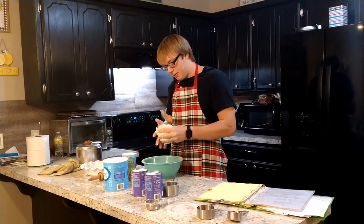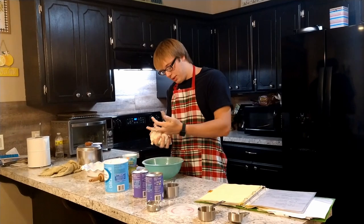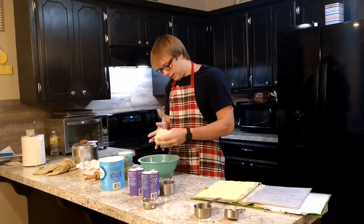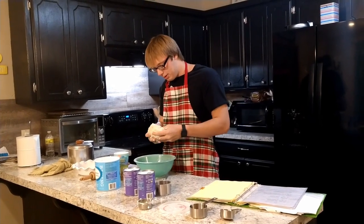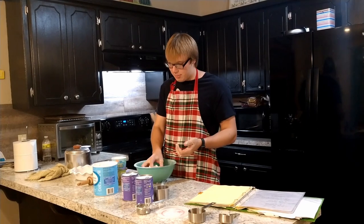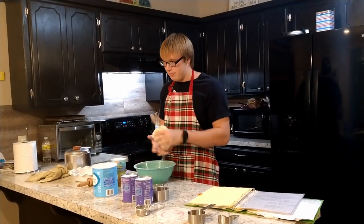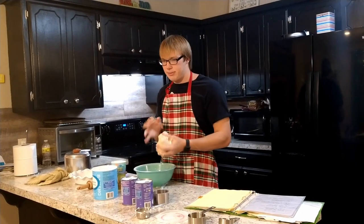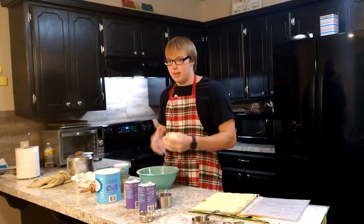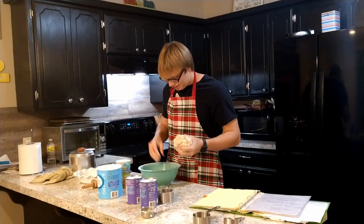If you ever have kids or something, instead of having to play with Play-Doh, you just give them actual dough. Because then it's Play-Doh that you can eat. Although I already ate Play-Doh before, so that really didn't stop me. I guess you could eat Play-Doh — it's non-toxic, right? You can eat as much as you want. There's no nutritional value to it, but I'm pretty sure you can eat as much as you want.